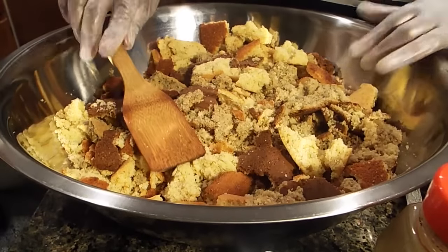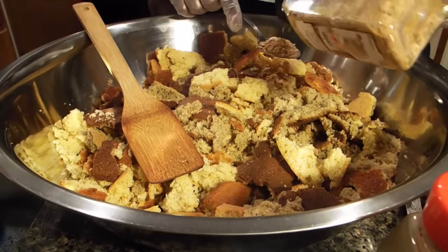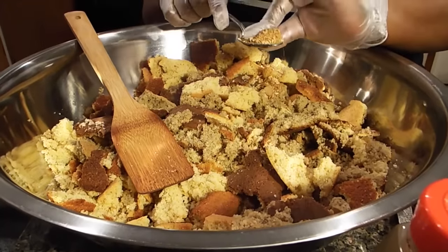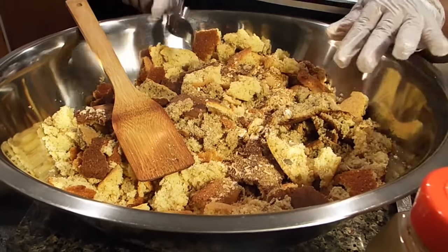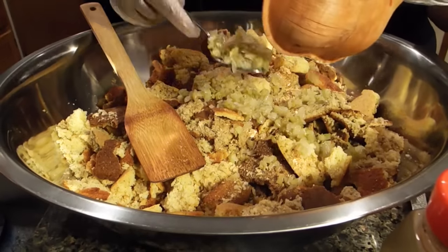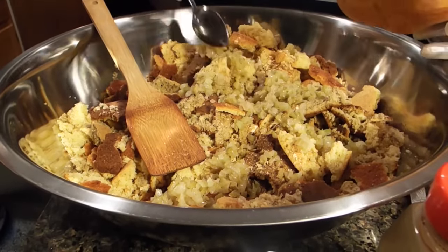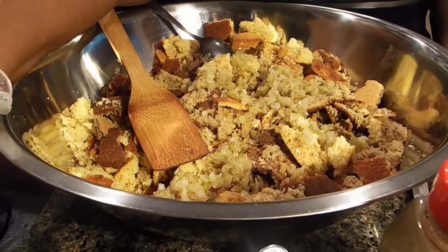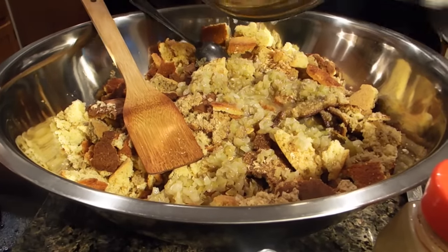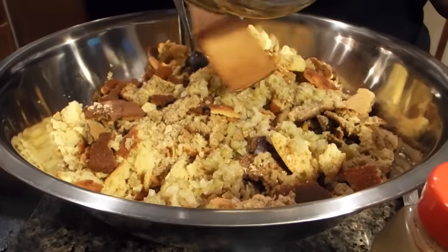I'm going to put just a little bit more seasonings in here because remember my old cornbread was not seasoned, even though my new cornbread was. I'll add about another tablespoon of my all-time favorite seasoning. Then go in my sautéed vegetables — just celery and onions in a little butter. I'm going to put in that butter too, because you want moist dressing. The butter is going to add plenty of rich flavor, and the oil is going to give you the moistness you need to make a really good dressing.